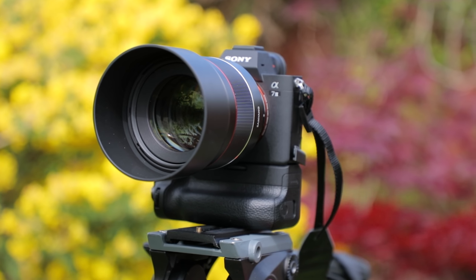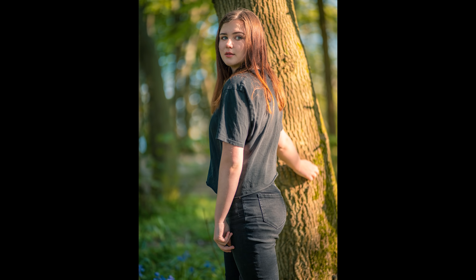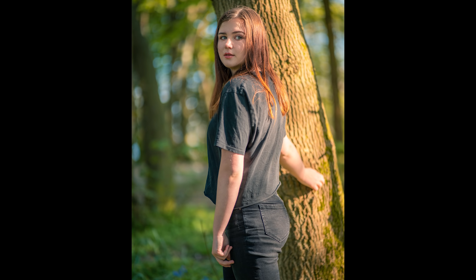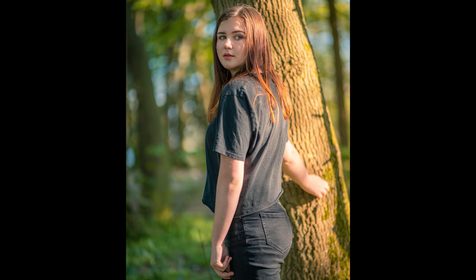85mm is a great focal length for portraits in particular, and that fast aperture of F1.4 gives you incredible background separation with your subject. You can really isolate them in the frame or focus in on their eyes in particular — it's lovely for this kind of photo. The other big advantage of F1.4 is that it lets in loads of light, making it a lot easier to shoot in not just lower light, but way past when the sun has gone down, you can still be snapping photos.